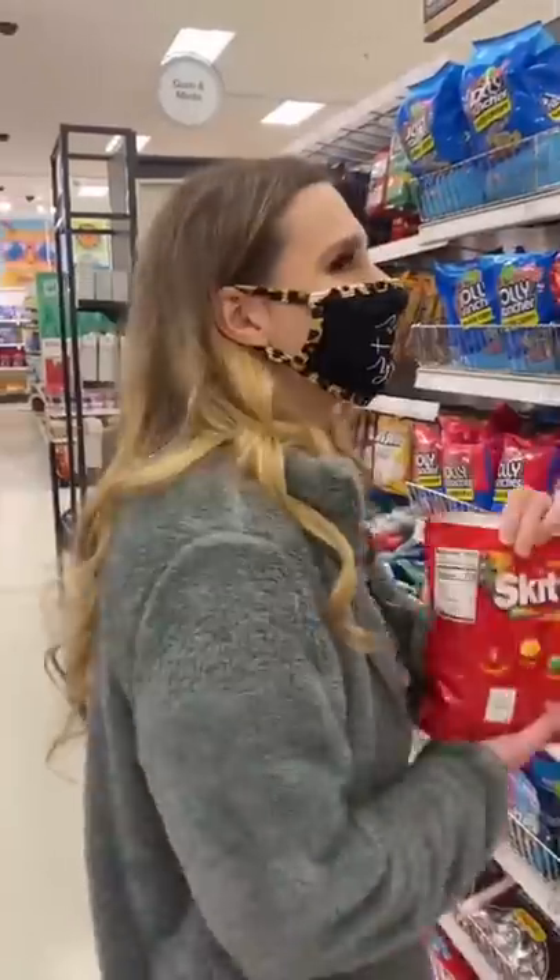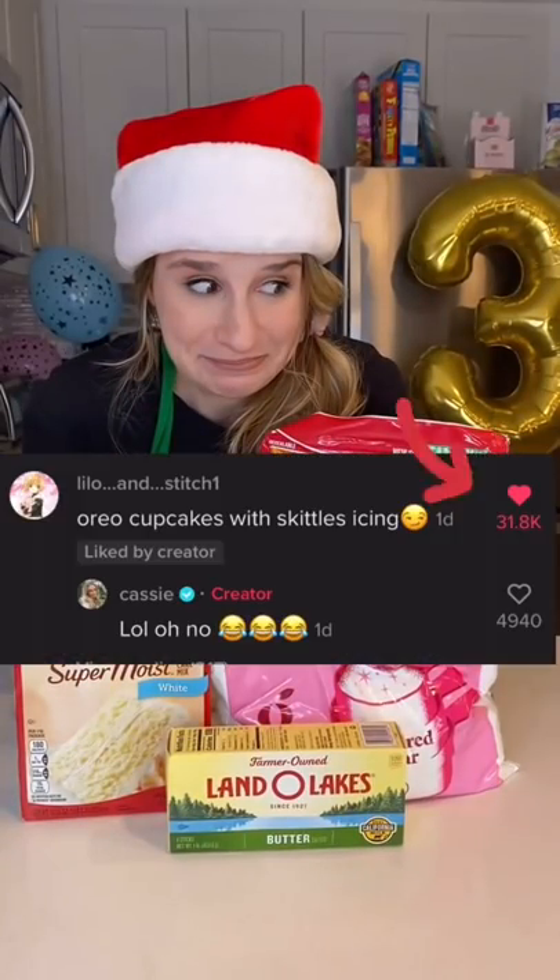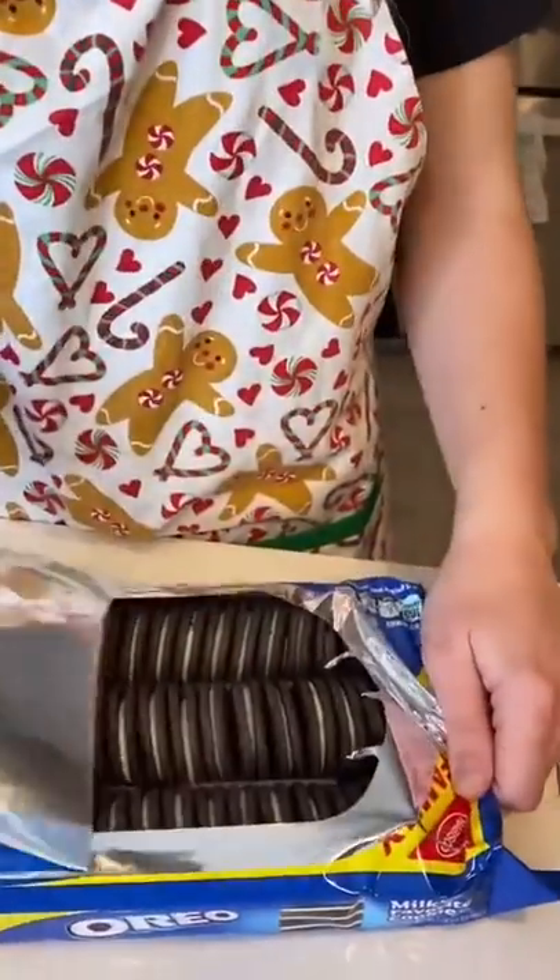In celebration of hitting 3 million new followers, you guys challenged me to make an Oreo cupcake with Skittles frosting. I'm really not sure how this is going to turn out, but 32,000 of you guys wanted it, so here we go.